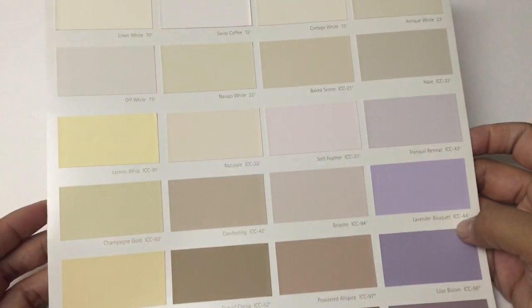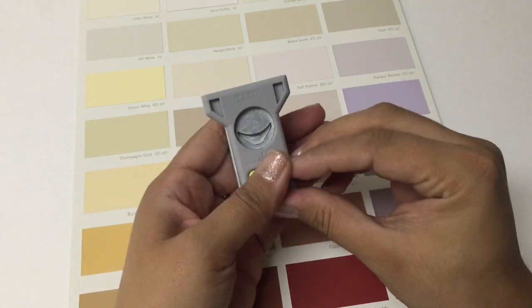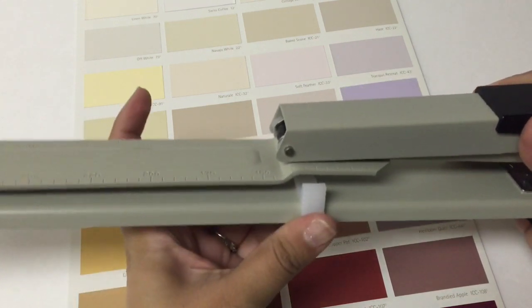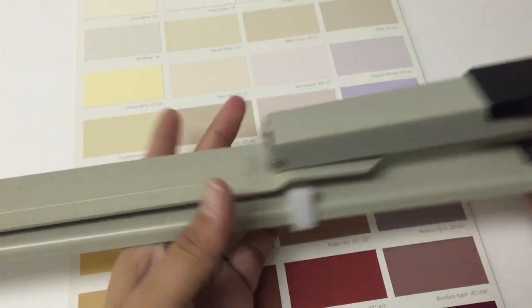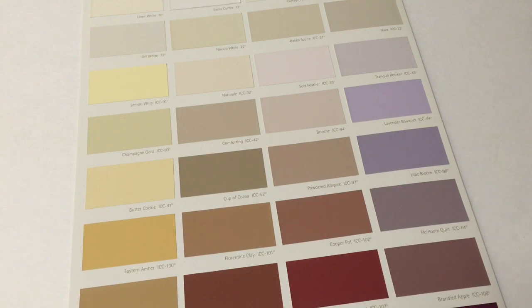So first things first, you're going to need some paint chip samples — I got this particular brochure from Home Depot. You're also going to need a corner punch, which is actually optional, but if you have one, that's great. I have a one-inch one. You're also going to need one of these fancy staplers. I got this on Amazon, it's really affordable, and I'll have a link below. Basically it's a stapler with an adjustable end, so you can staple exactly where you need to. And you're also going to need some paper for the actual insert part of the journal — I'm going to use some graph paper from this little composition book.